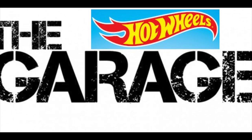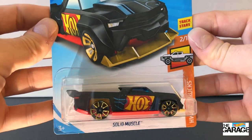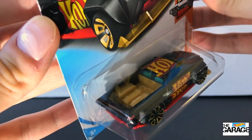Hey everyone, welcome back to the Hot Wheels Garage. Today we're unboxing a Hot Wheels original, the Solid Muscle from the Hot Wheels Hot Truck Series. It's car two of ten, and this Solid Muscle is based on a Dodge Ram Ute.